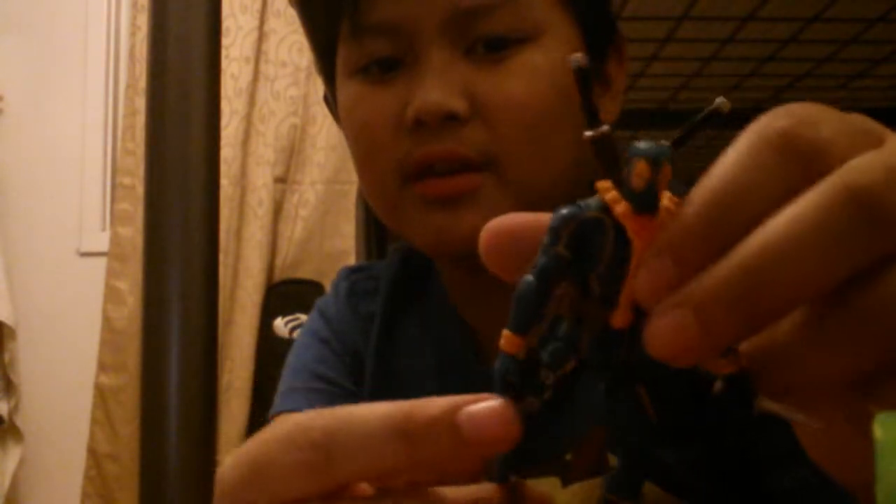And of course, he comes with three weapons here. He comes with this little knife — it's really small. I can kind of put it in his hand a little bit. Now he's using his knife. I tried putting it in this holster right here, but it doesn't work. And he comes with this awesome gun. It looks really cool, and he can hold it.